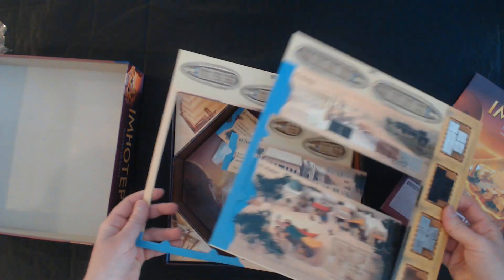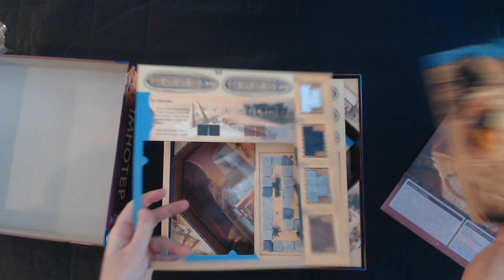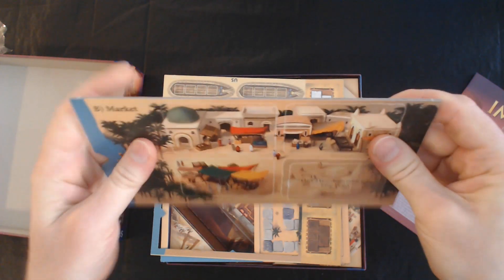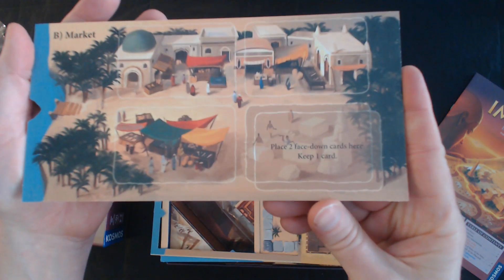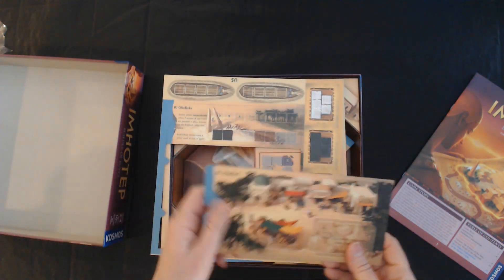Look at that — they're already coming out clean and easy. These are nice and thick. Nice. Very legible. Easy to read from a distance. I like that.